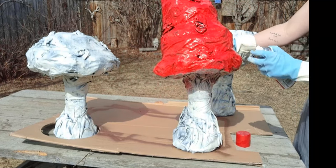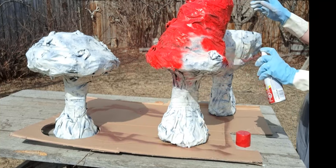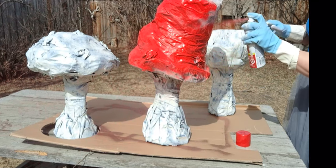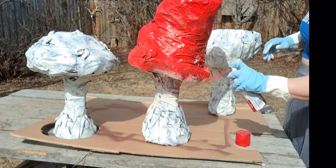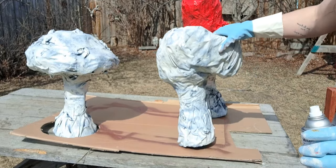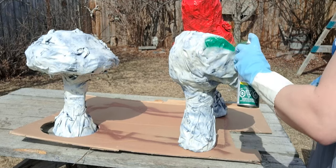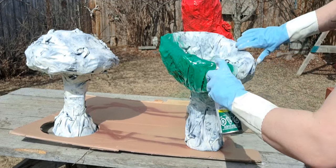We'll be right back. I forgot that this one was going to be two shades of brown, so now it's going to be green. These are all just face colors — we'll do detail painting as well.